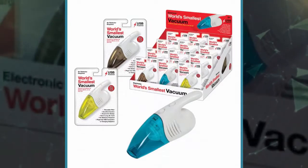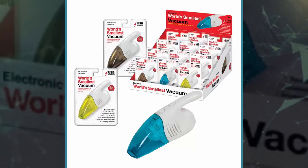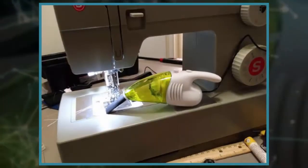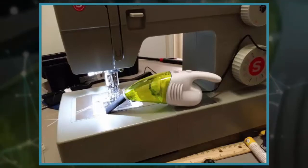Designed for the tiniest messes, the world's smallest vacuum cleaner measures just 19 x 14 x 5 centimeters, making it look more like a toy than an actual cleaning tool. Well, for the most part, you will likely keep it in your desk as a toy, since any mess it's small enough to clean up, you can probably clean up faster by wiping with a rag.